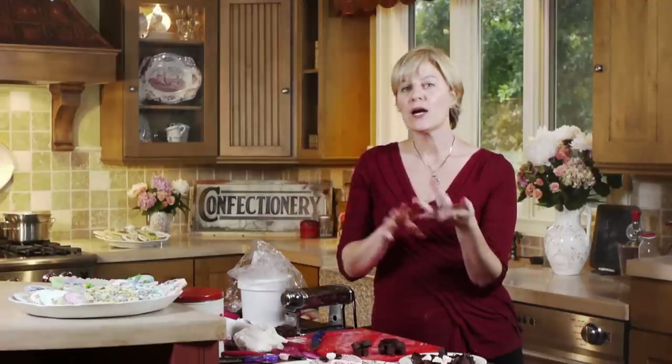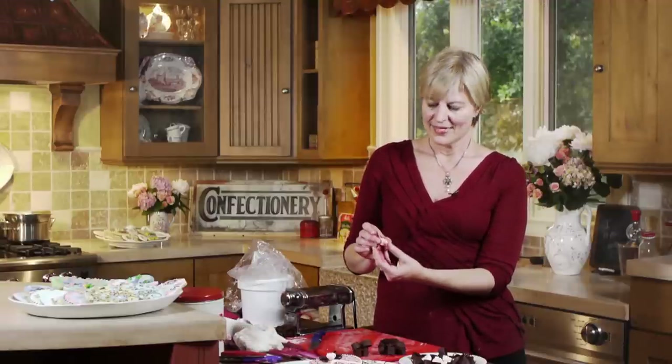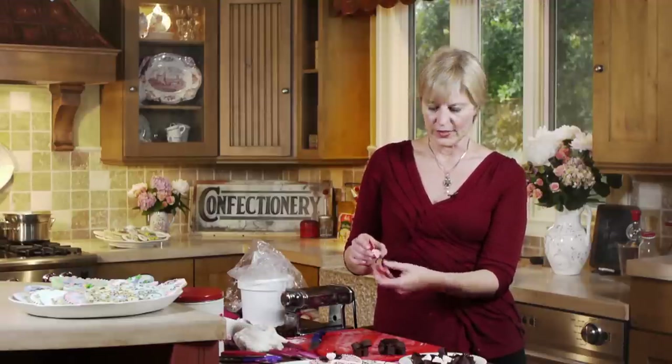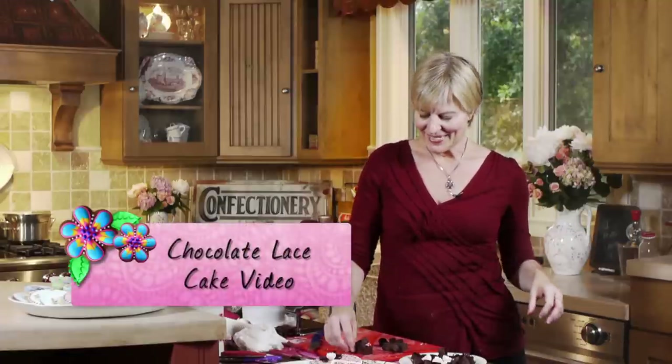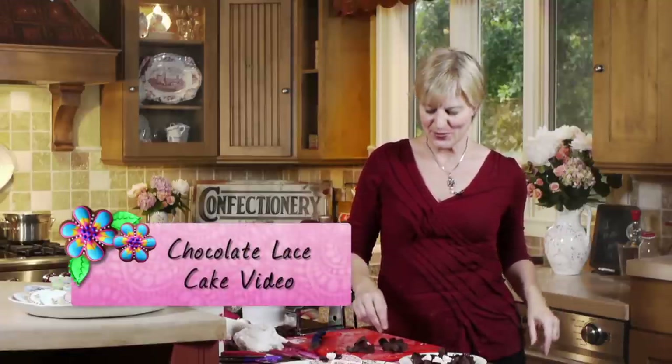So that's the basics of ribbon work with both rolled fondant and chocolate dough. We covered how to make handles for basket cookies, teeny little ribbons and bows for cookies, larger embossed ribbons for cakes, and a scalloped edge cutting technique for ribbon roses. In my other videos you'll see how I apply these to decorating cookies and cakes, so stay tuned.